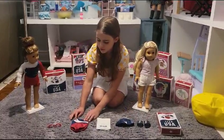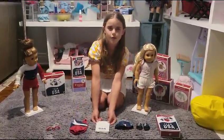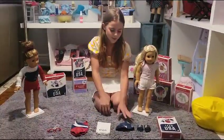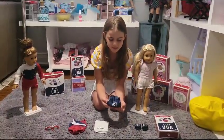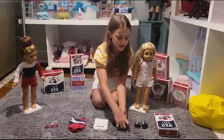Next we have the really cute swimsuit for the Olympics and it has the American Girl star logo on the side. Next we have the USA white towel and the USA is in blue and I really like that stitching. Next we have the really cool USA swim cap. It says Team USA and I love the blue — it has the American flag on the side.